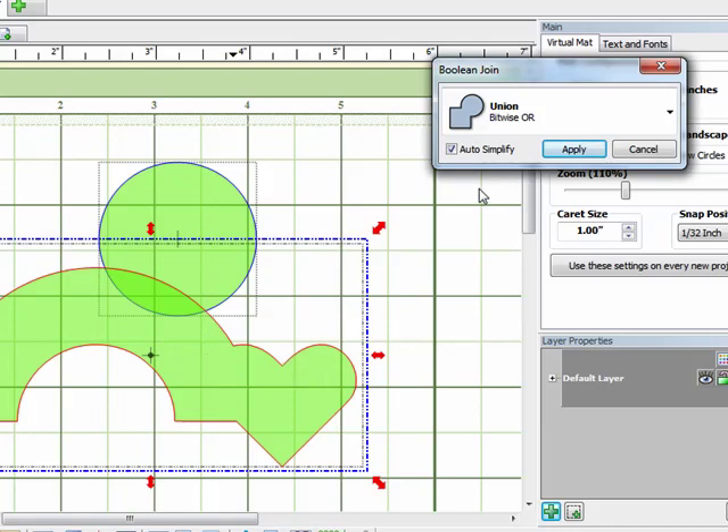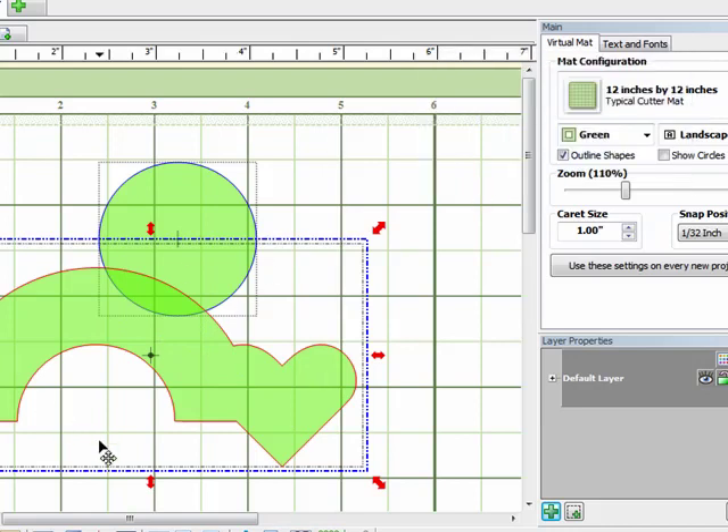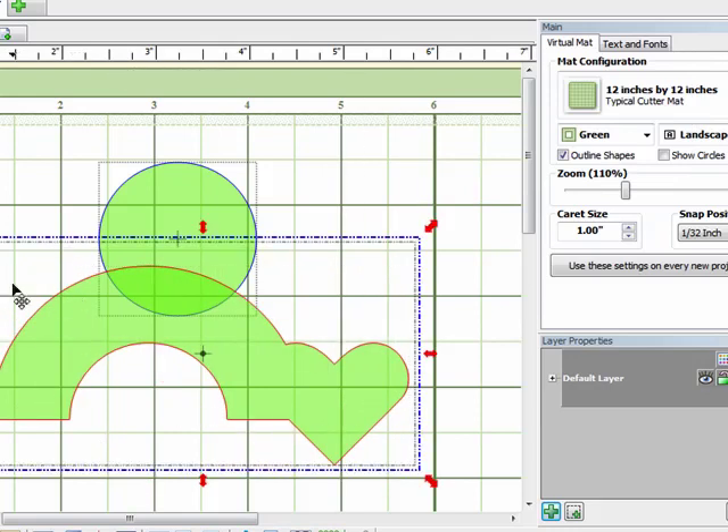Once you play with that a little bit and start overlapping basic shapes and putting basic shapes together, you'll find that you can actually create a lot of unique new shapes — all kinds of things from a house to a bug to a flower, just about anything you can name, just by using your imagination. So that's it for this tutorial. I hope you learned a little bit about how to create new shapes using the basic shapes and some of the Join features. Thanks for joining me.